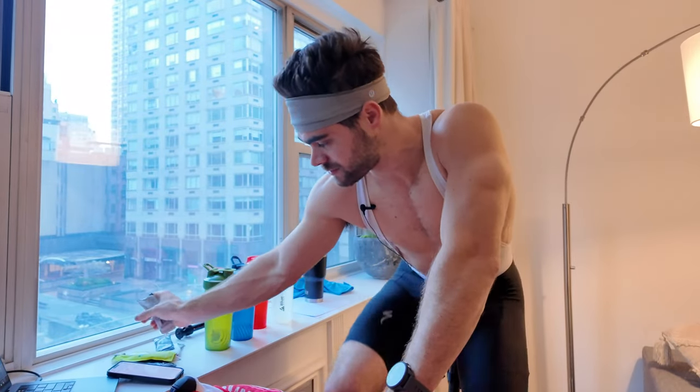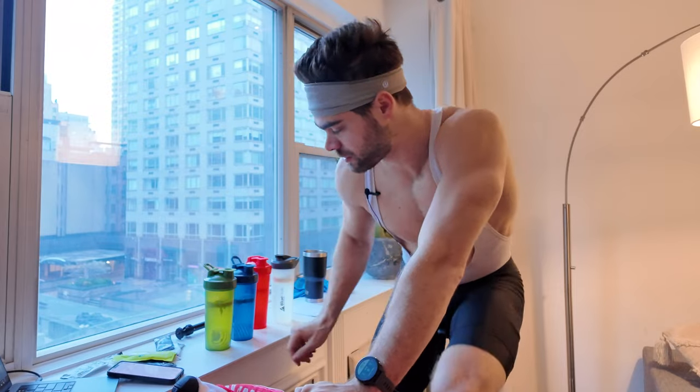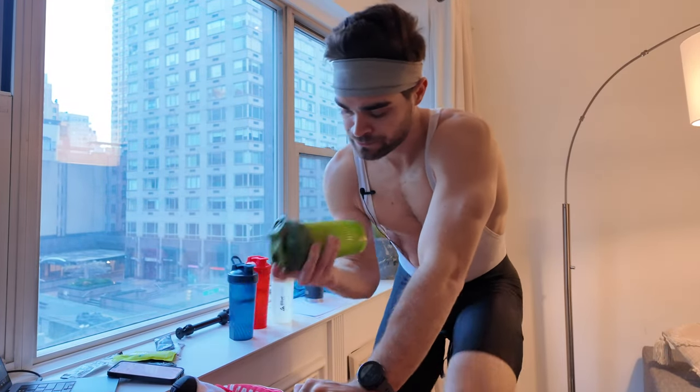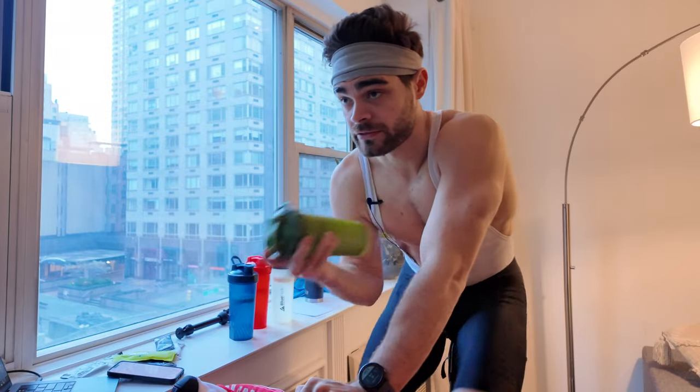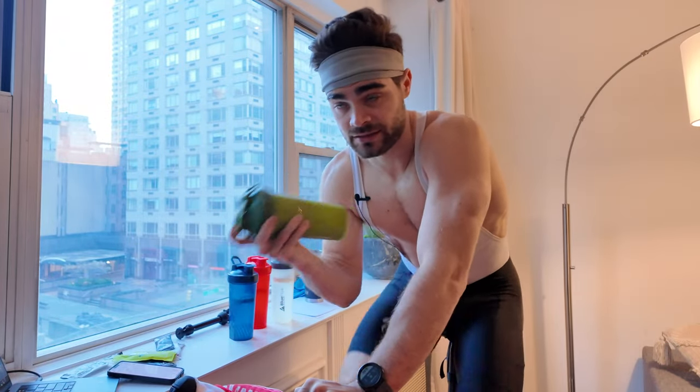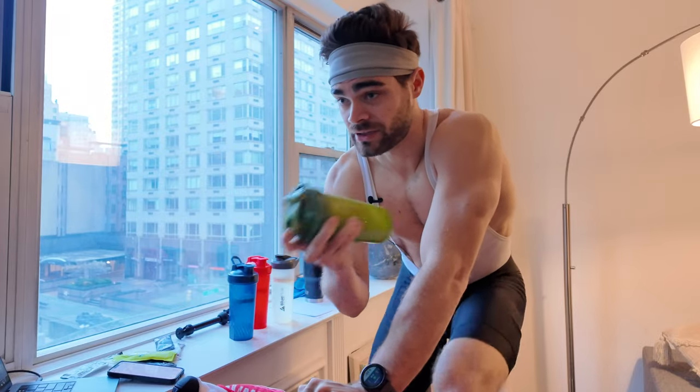You have to get up early and start these rides in order to finish by 5 p.m. My first gel to start off this ride is down. Now let's get the first bottle shaken up — you've got to shake these a lot because it's easy for it to get clumped up in there.